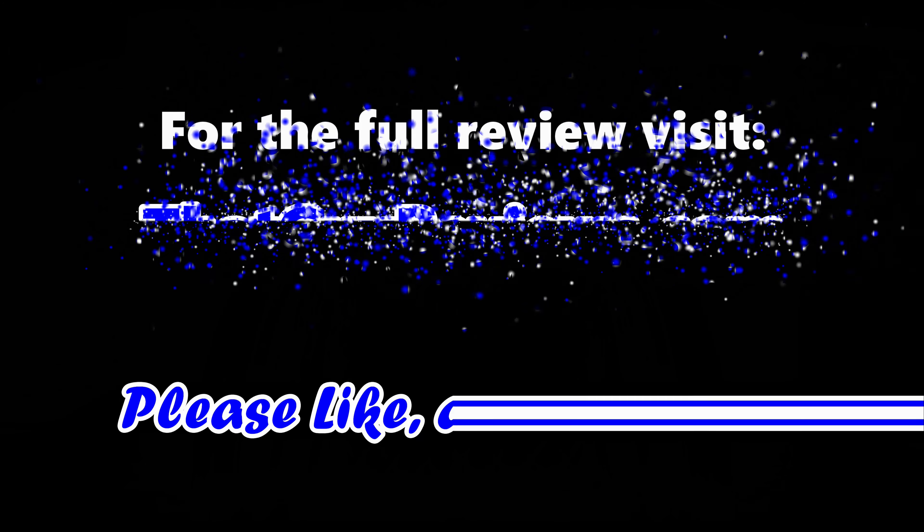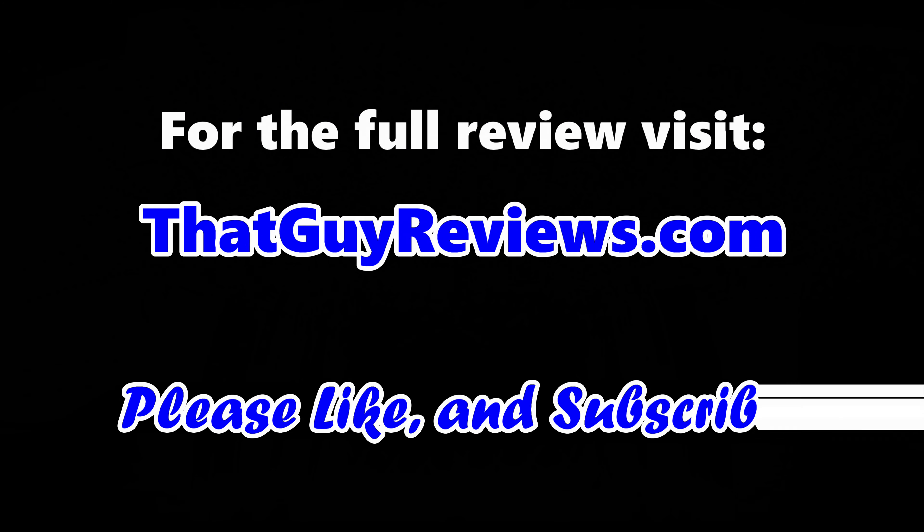If you have any comments or questions, feel free to drop them below or visit our website at thatguyreviews.com for the full review. You can also join our community there and share your thoughts. I'll leave a product link below for your reference. Thank you.